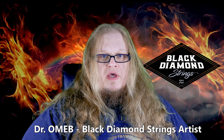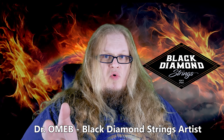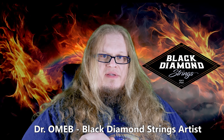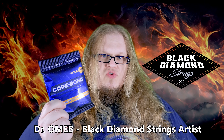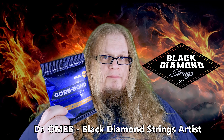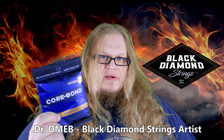I've seen guitar trends come and go like phases of the moon, but some things — like the quality of Black Diamond strings — remain timeless. I was one of the lucky few to test Black Diamond's Core Bond strings before they were unleashed upon the world. These strings are kind of like the pyramids of Egypt: enduring and mysteriously resistant to the sands of time and corrosion. They're crafted using Black Diamond's Core Bond technology.